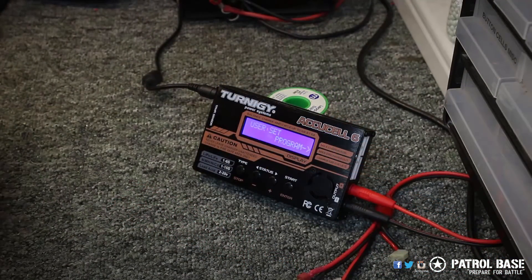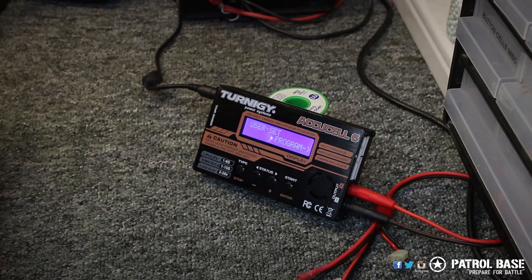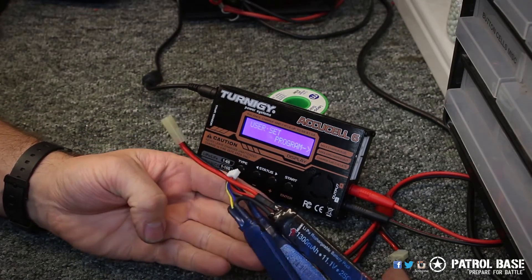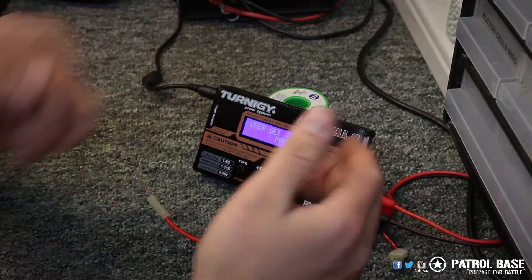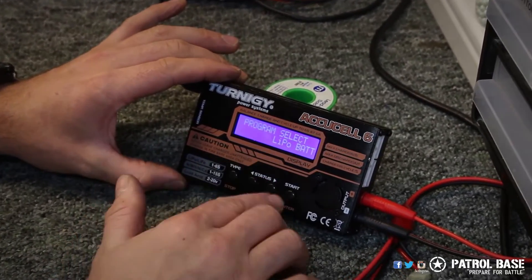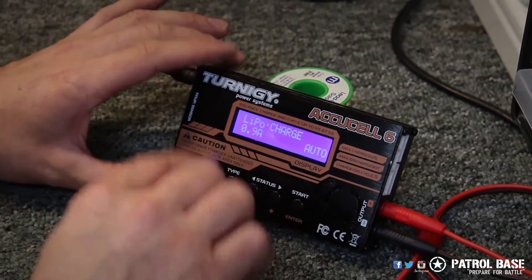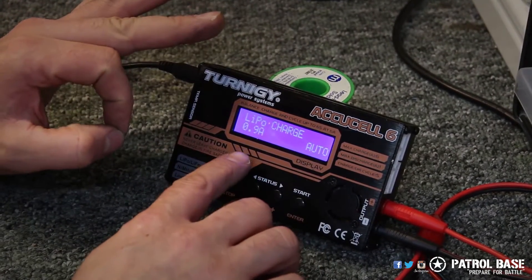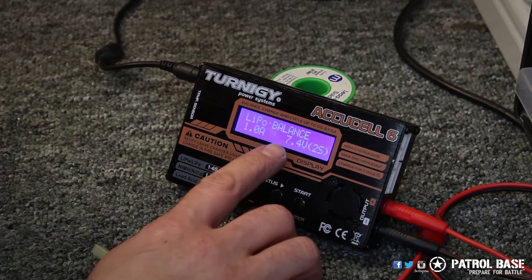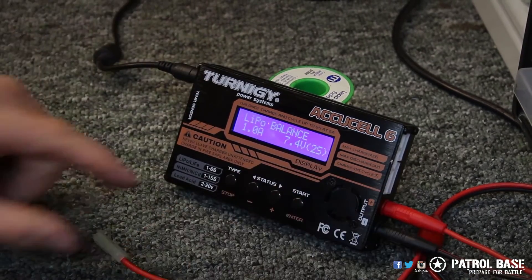We've just charged up a nickel metal hydride battery and now we're going to use a LiPo battery. We're going to charge up this 11.1 volt LiPo. On the system, go through again to LiPo and press select. It will take you into a separate menu. In the charging menu, we would always recommend using the middle two keys to go left and right — you want to select a balanced charge.